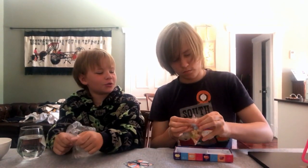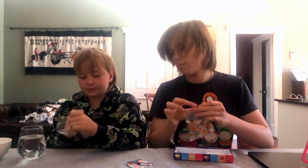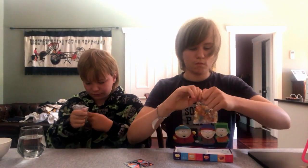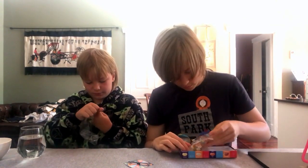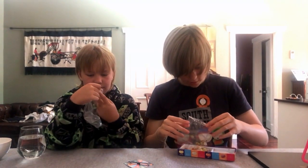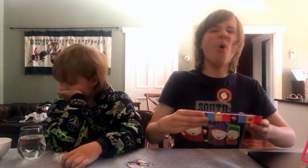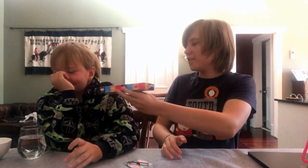Quinn asks if we're doing questions about ourselves, but Paul says no, that's not how we're doing it today. They smell the jelly beans and react — "Oh, that smells terrible." They decide who goes first with rock, paper, scissors, and shoot.